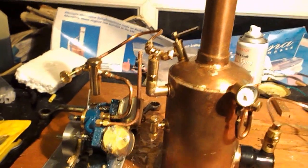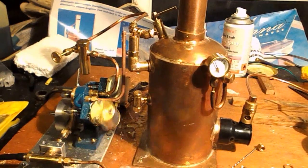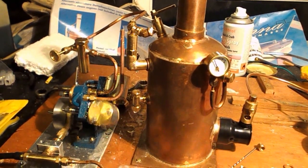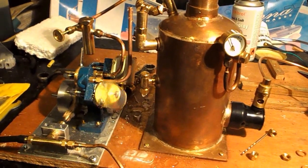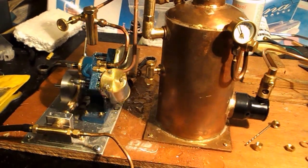The pressure on the gauge has dropped slightly, but that's not a great problem. I've only got the burner on low — under operating conditions the burner will be running a lot higher than that.